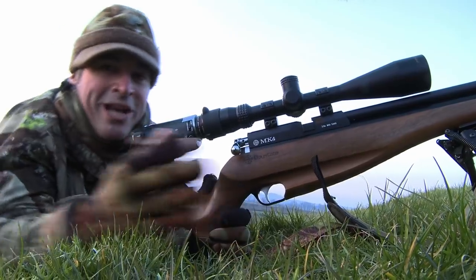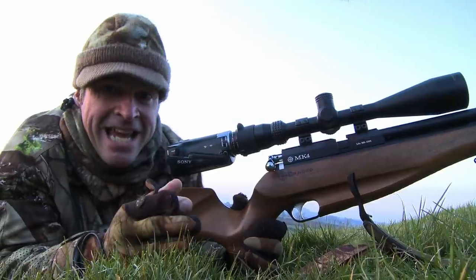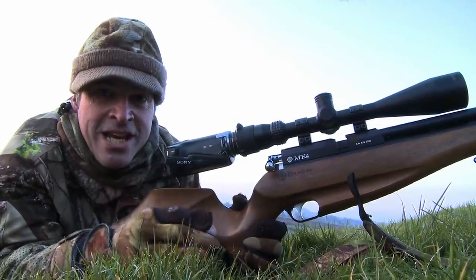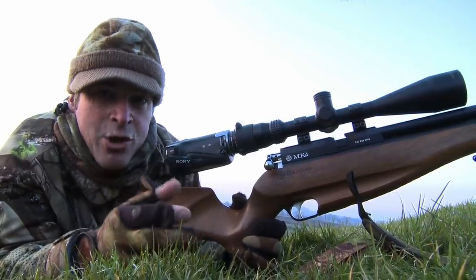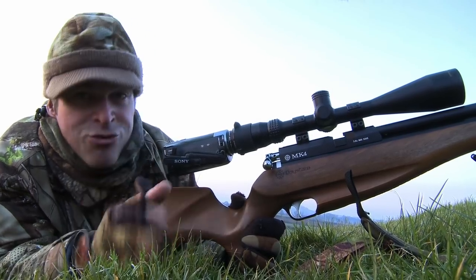Well, that's the way we like them — it was lights straight out for that one. Handily it was dead on my zero distance, so I also didn't have to mess about giving the shot any hold over or hold under. Dead on with the crosshairs straight down.